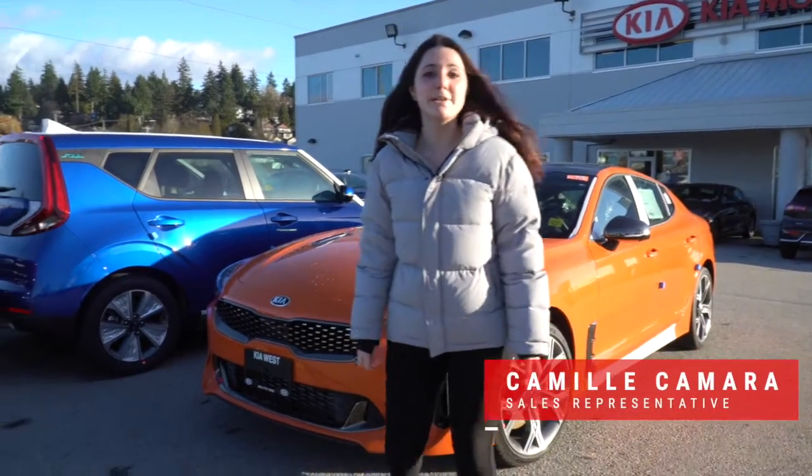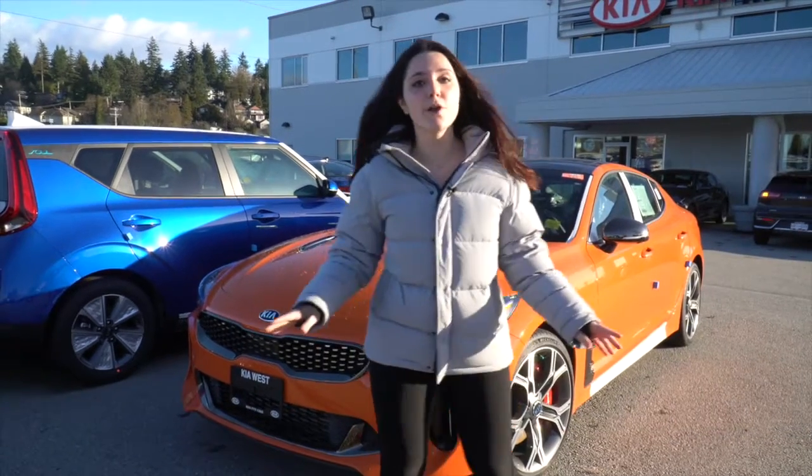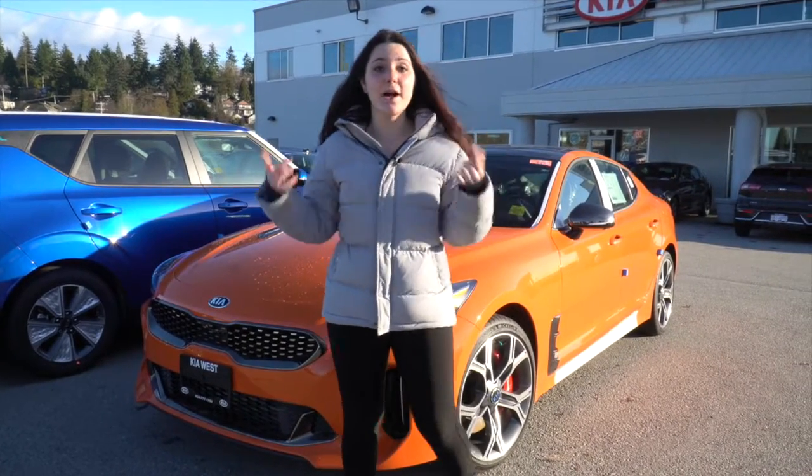Hi guys, my name is Camille and we're here today to learn about all of the different types of backup camera. We're gonna start with the Stinger because it has the 360 camera and it's an amazing safety feature. Let's go and I'll show you.